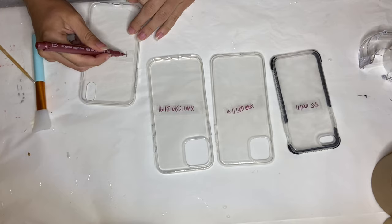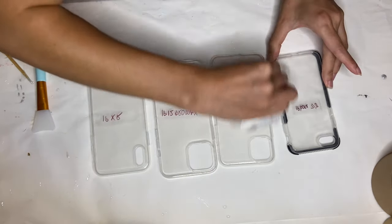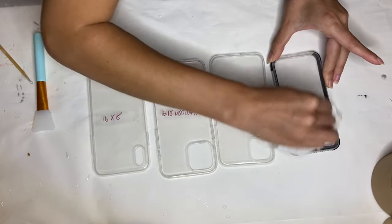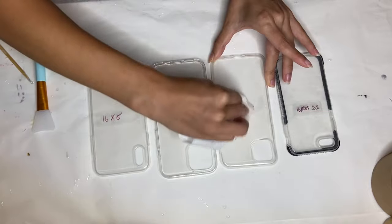I'll be making four phone cases and they are all for iPhone. Next I'm making sure that the surface where I'll be adding resin is clean, and I'm cleaning it by using a paper towel with some alcohol.